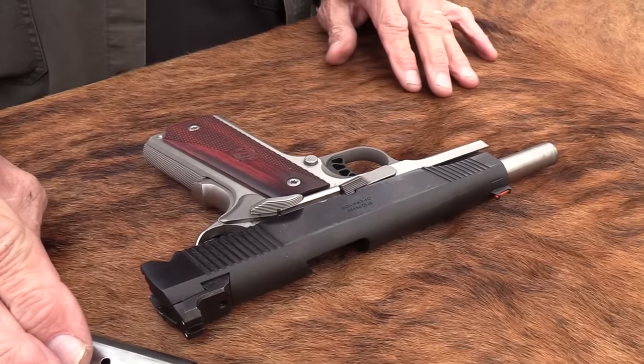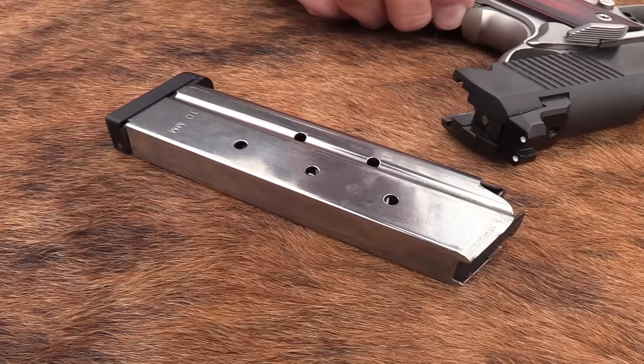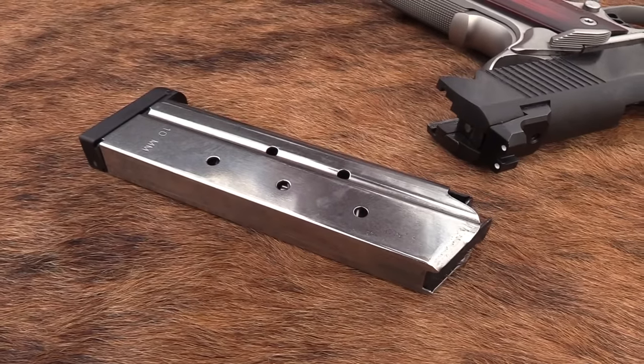This comes with one magazine — that's not my fault. Complain to Springfield. It comes with one magazine, and that's what this goes back to Buds with — one mag.